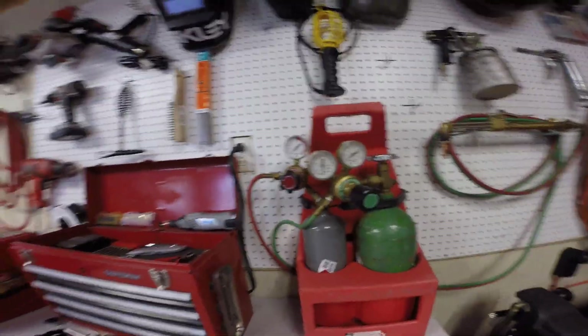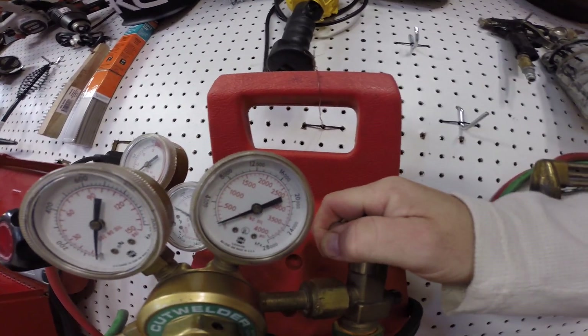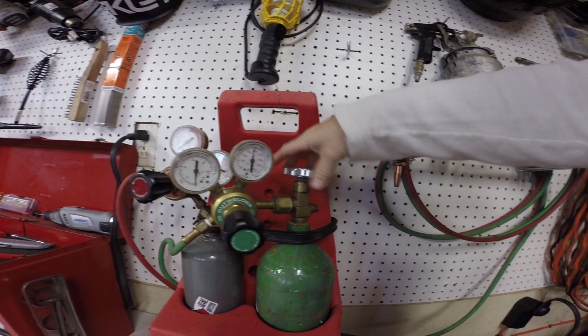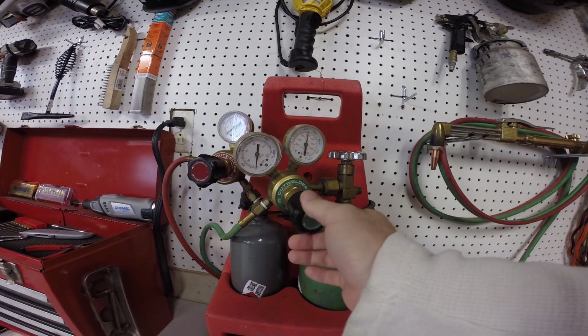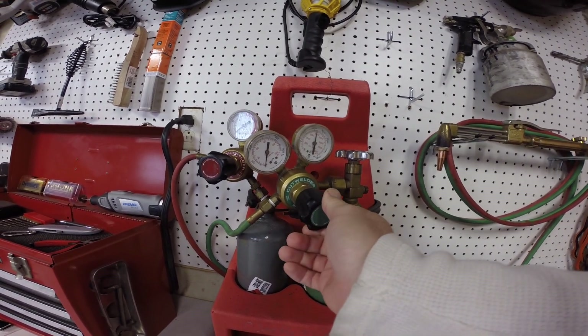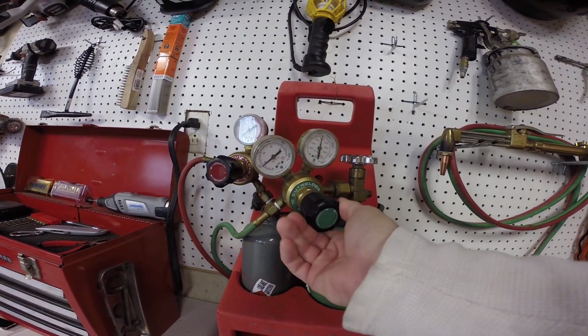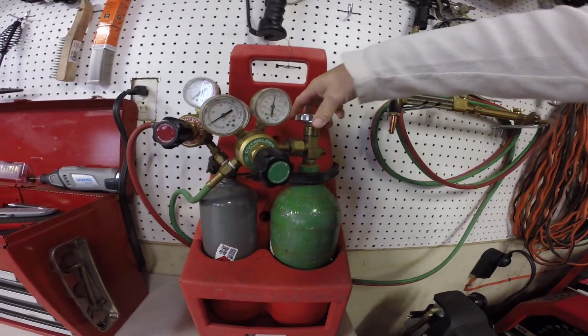Today we're going to check for leaks on our torch. We've got some soapy water and our torches. First, what you want to do is turn on your oxygen and get it out to where it needs to be, then set your regulator so that you can get some air inside your lines. There we go. Now go ahead and turn this back off because we're going to try to find the leak.